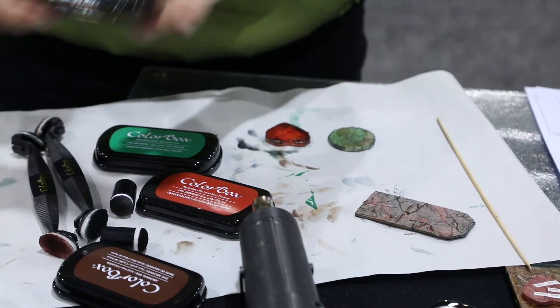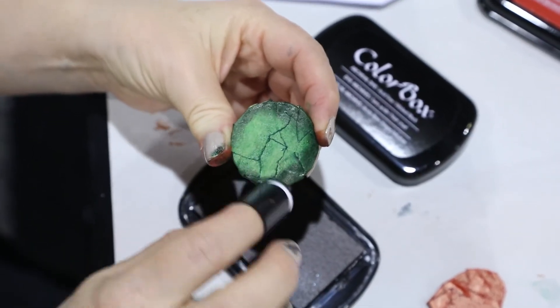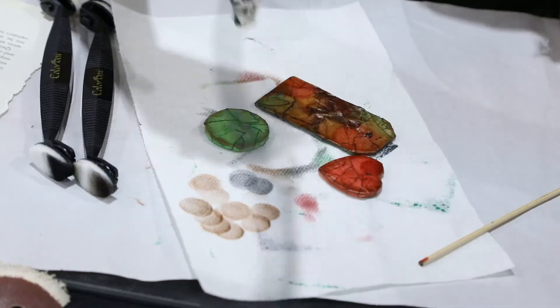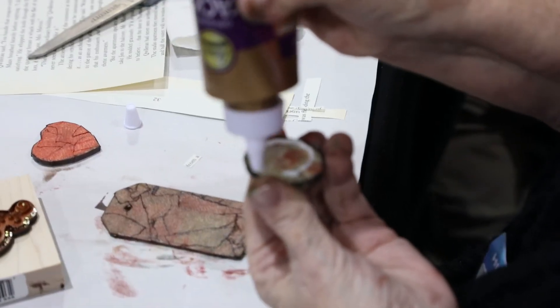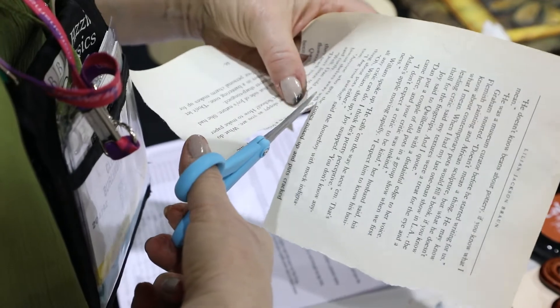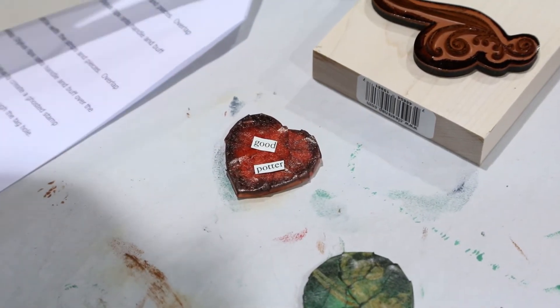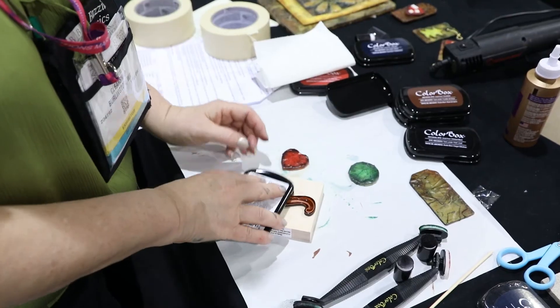When you are finished, apply the Irish Green to the circle and apply the Fireberry to the heart. Then add a little bit of the Wicked Black using your art dauber and blend the black ink around the edges of your heart and your circle. Dry again and attach to your tag.